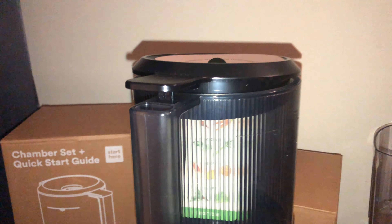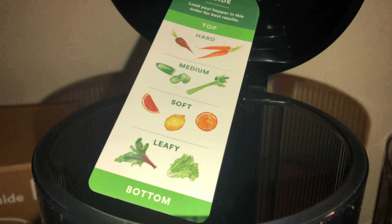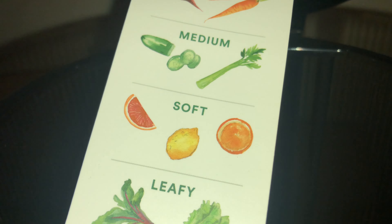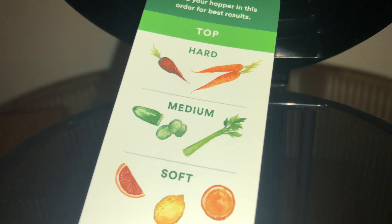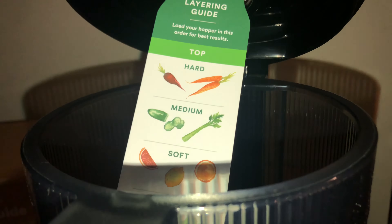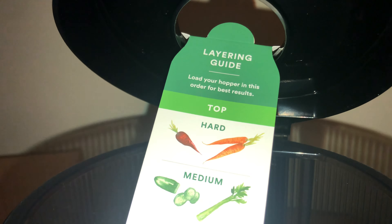I did notice this right here where it shows how you should be loading your ingredients. Leafy vegetables should go on the bottom, then you have your soft veggies and fruits, then medium — they're talking about texture of course — and then the hard ones go on the top, and then you do have the hopper right here. Load your hopper in this order for best results. There's also a lot of space in here.